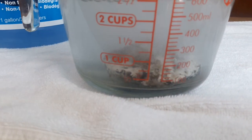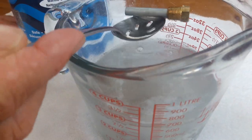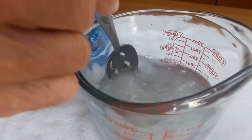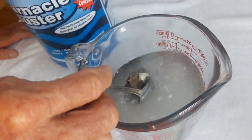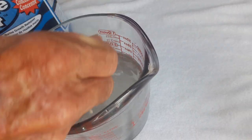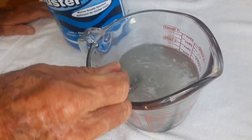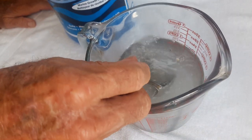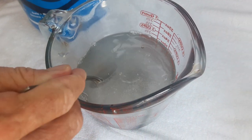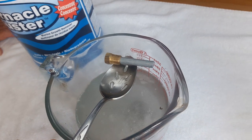Want to pull the zinc out? Zinc is fine. I can't even see it. I can't grab it.